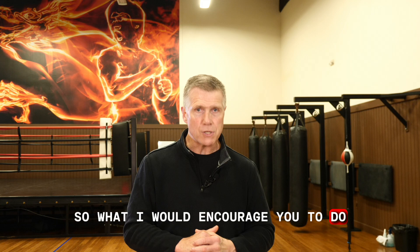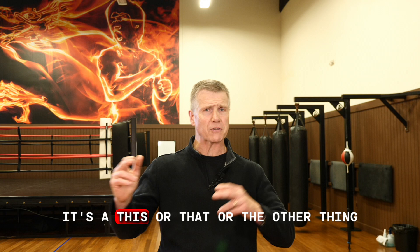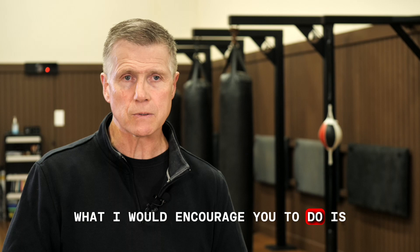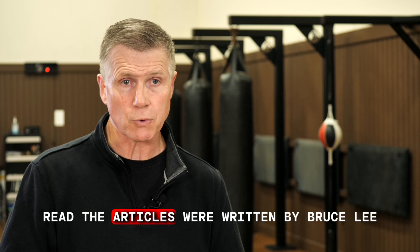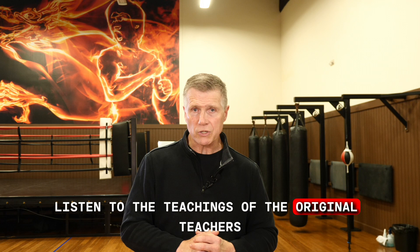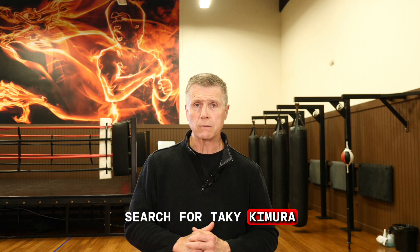What I would encourage you to do, rather than just taking my word for it — it's not a mixed martial art, it's not simply this or that. The original mix was modified Wing Chun, fencing, and Western boxing, but it's so much more than that. Read his own writings — the articles written by Bruce Lee, the books compiled by John Little. Listen to the teachings of the original teachers. They're on video; search it on YouTube.